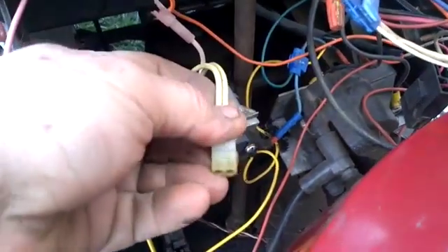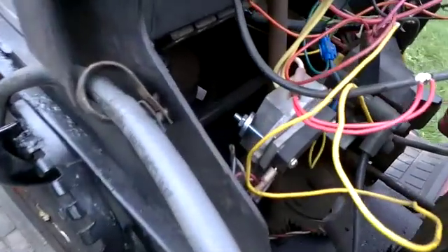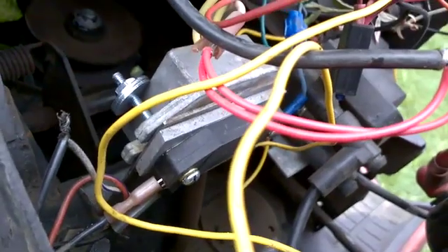So now it's just a matter of finishing up the wiring. I'm going to get a couple of yellow wires to hook in. The regulator's on the back there and the ignition module's in the front.